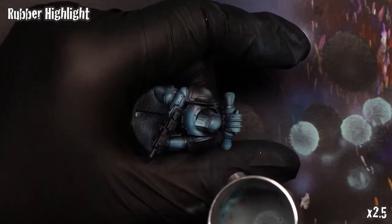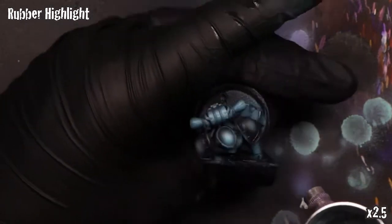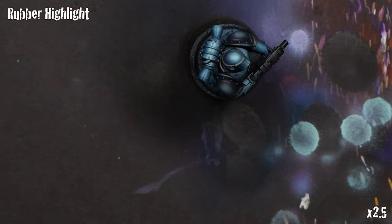Just give the shoulder pads a little bit of light, a little bit of a highlight. I'm taking some Secret Weapon Rubber Highlight through the airbrush, just hitting the very top of it for a very nice soft, almost matte-finish fade on the top for some light.